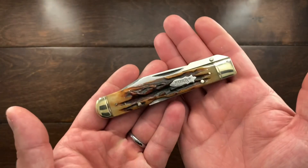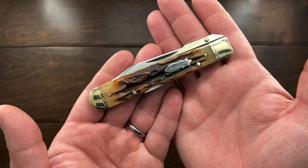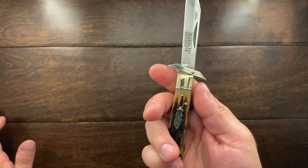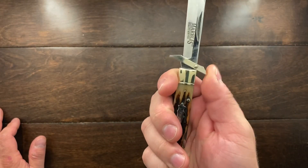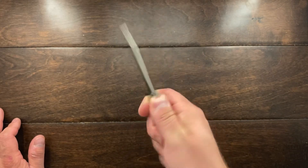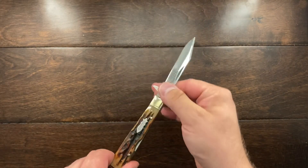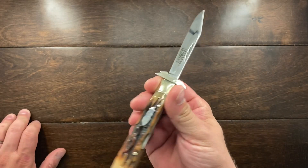Hey YouTube, Mark Kaufman here, and today I want to talk about the Marbles MR109. This is a slip guard knife, and a slip guard knife gives you this little guard here that enables you not to slip off or slide down the blade of the knife.